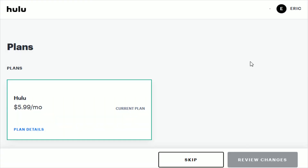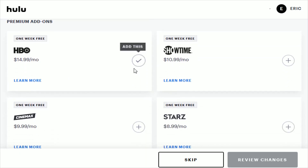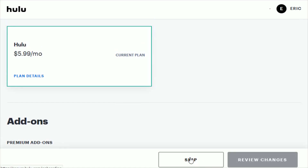It then takes you to the next page where it shows your current plan. If you scroll down, you can add on things like HBO, Showtime, Cinemax, or Starz. I'm going to go ahead and click skip.